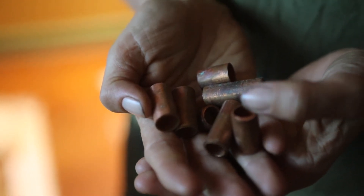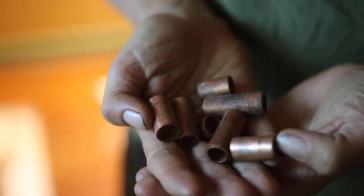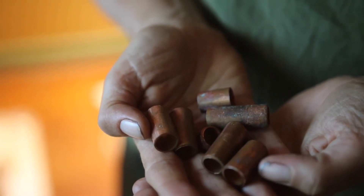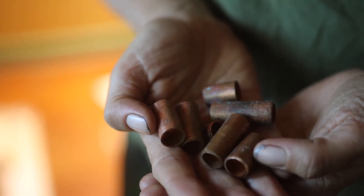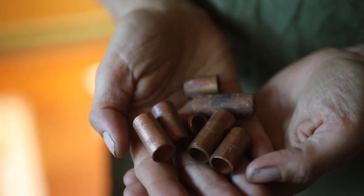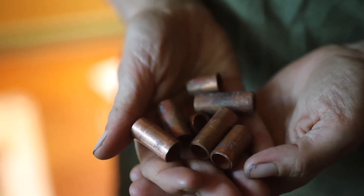Copper is a metal and it's used in so many things. It doesn't react with water, so it's used as water pipe, and it also conducts electricity, so it's used in electrical cables. This means you can find it all around as scraps.